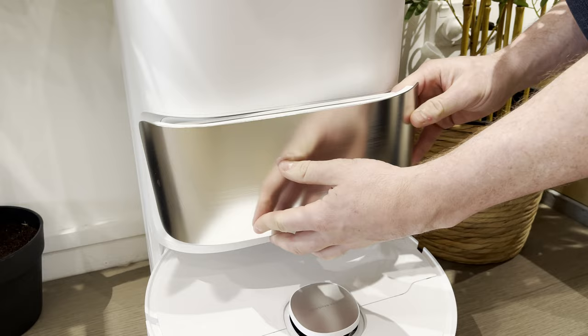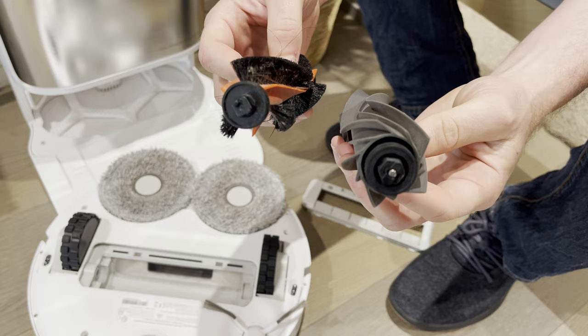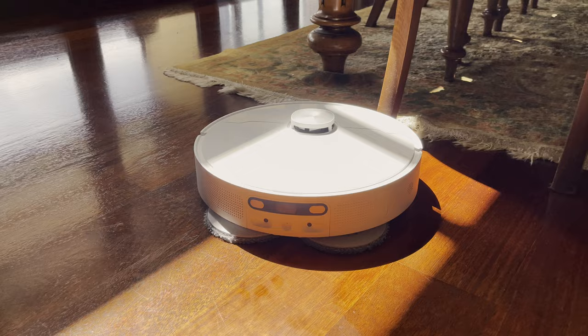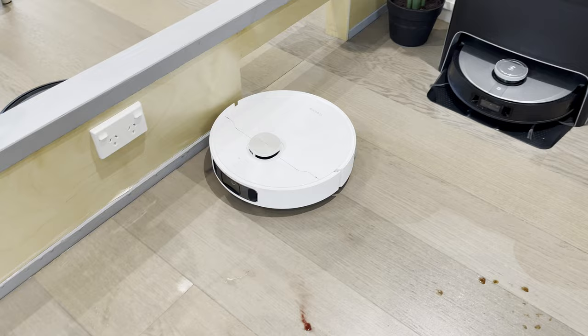The robot is also pretty good looking and simple. It has a single rubber roller brush which doesn't get much hair tangled in it. I tried the bristle brush from the Z10 Pro and it fits, so that'll be better in certain situations like pet hair on carpet. It just has the one side brush, but that doesn't matter because it always aligns itself anti-clockwise when cleaning around the perimeter of a room.